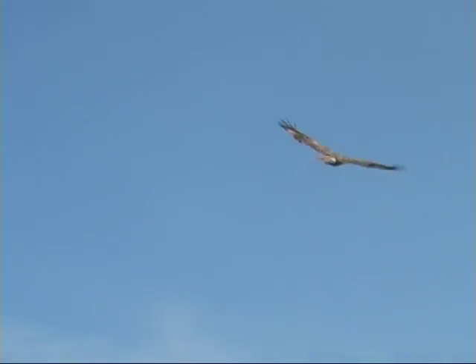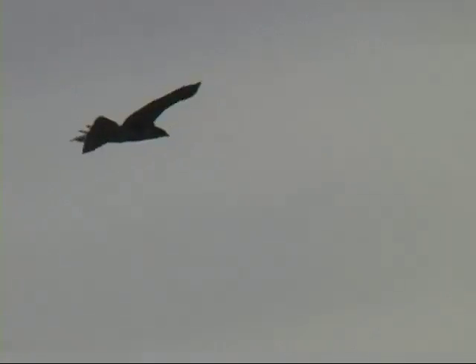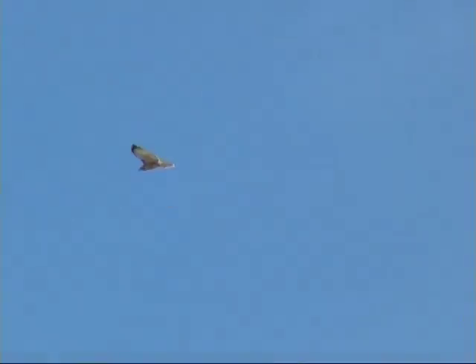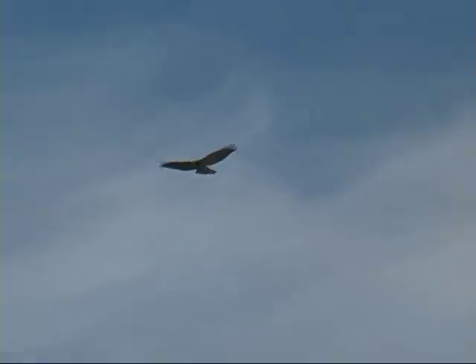As it's flying away you can see that patagial mark a little bit, and you'll also see the belly band — that's the darker area right where my hand was. There are two more just out — yep, two more. As it comes closer you can kind of see the belly band, but it's very light.